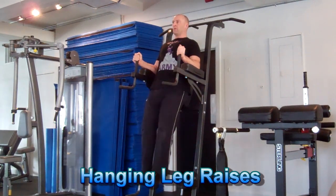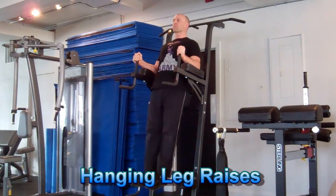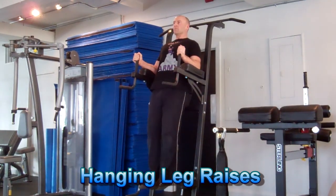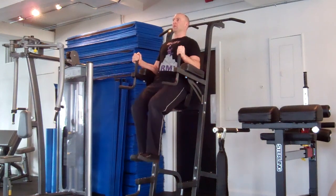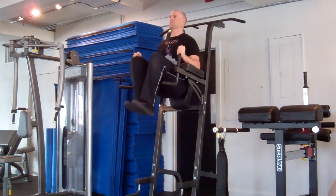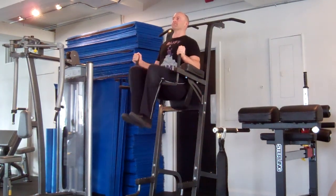Now for the actual hanging leg raise — if you're at a gym and have access to a Roman chair, you can support your upper body on the forearm pads and raise the legs with control, squeeze at the top, and slowly extend them back down to the straight position. This can also be performed with straight legs, which is quite a bit more challenging.